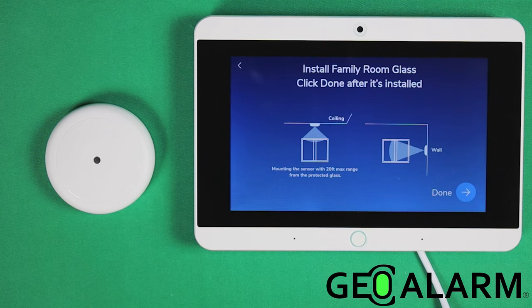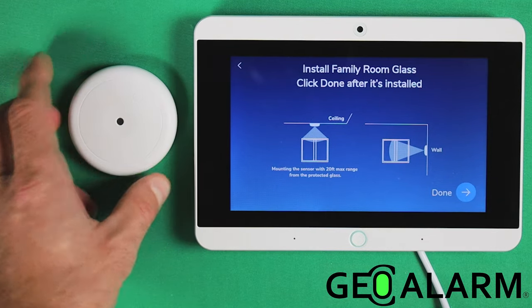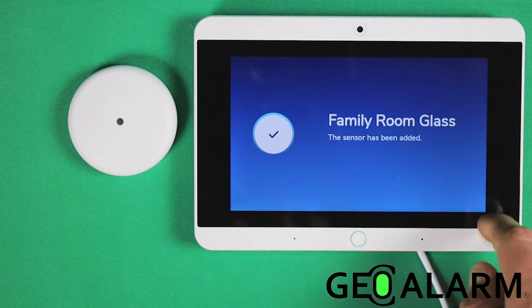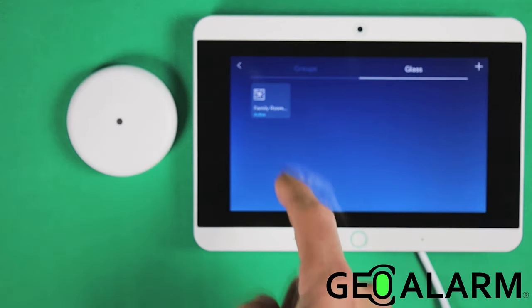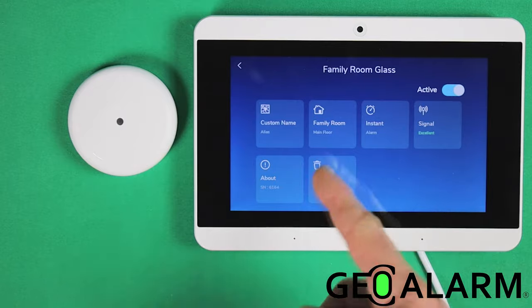The system will prompt you to install your glass break detector now. Mine is not going to be installed anywhere because I'm just showing you how to program it, but if it was and I completed it, I would hit done down here. Your new glass break detector has been added — it tells you now that there's a glass break enrolled, and you can click on it to get all the specs of the actual glass break.